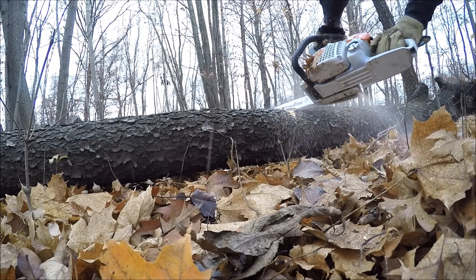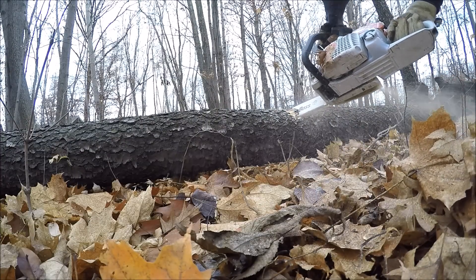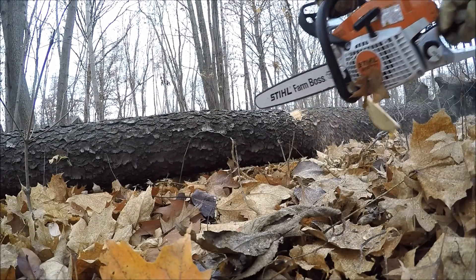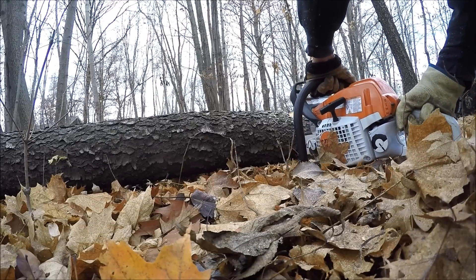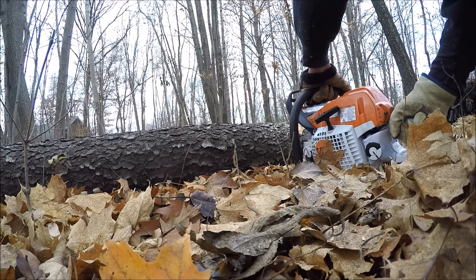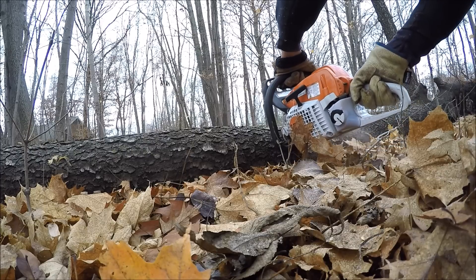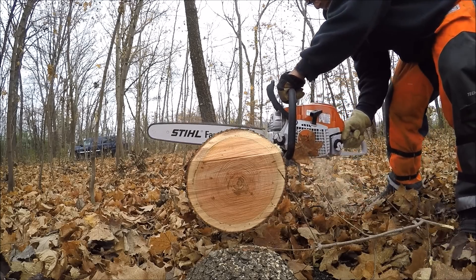They recommend a 16 to 20 inch bar. I just keep the 20 that came on there. I believe it's a 3/8 inch chain. This chain when I started was about 90%. I've had it sharpened one time since I bought it. I'll leave some links to other chainsaw videos, including where I've cut 22 inch trees up.